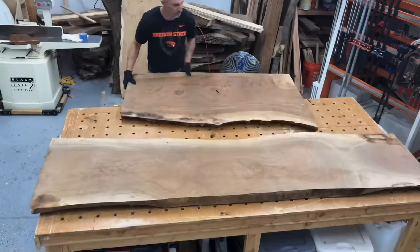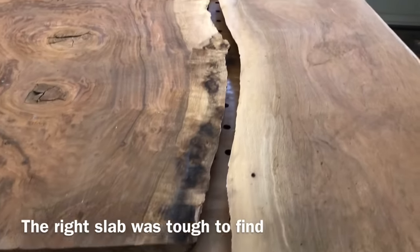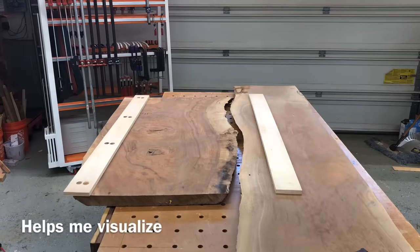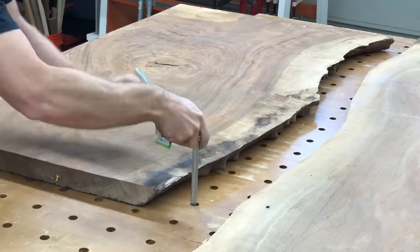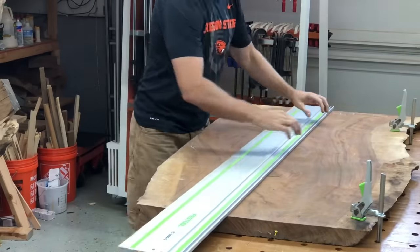This build started off kind of interesting because I got this really cool, highly figured, tons of color, amazing walnut slab from Gobi Walnut there on the left, but I decided it needed a small accent piece on the right, so I had to go buy that big, kind of bland-looking piece because it fit the contour just perfect and the color was really, really close. The slab on the left was $250 and the slab on the right was $300, so the piece I'm using only 6 inches of costs more than the piece I was making the entire desk out of.